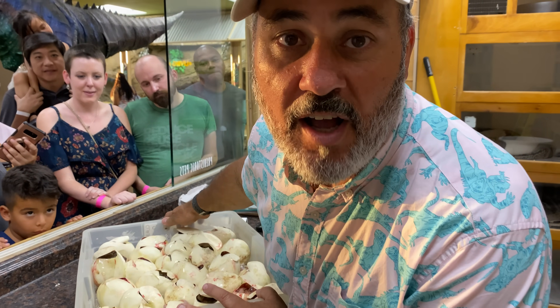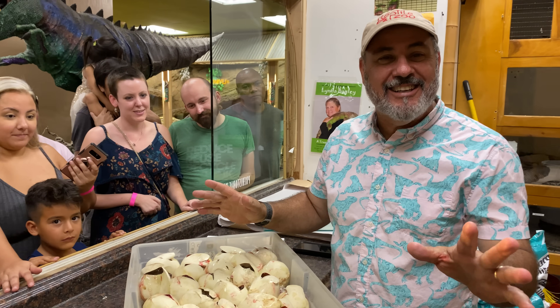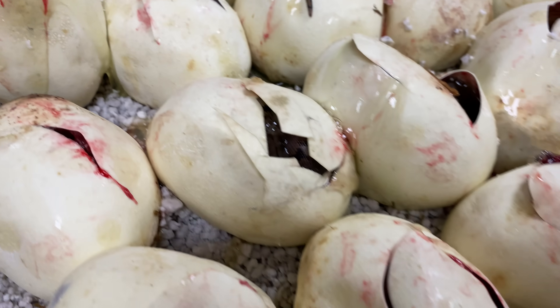I had to stop and make a quick YouTube for you guys because I don't get to see very much. Anyway, here's the deal. This is a special clutch. It's not a special clutch genetically because guess what? There's no dad!